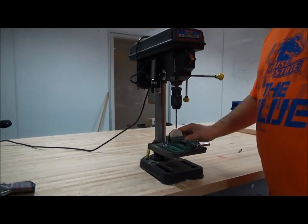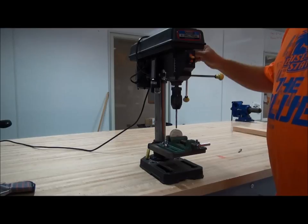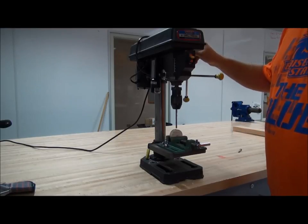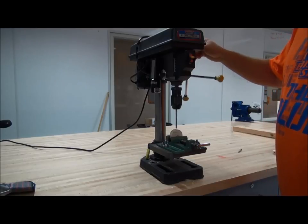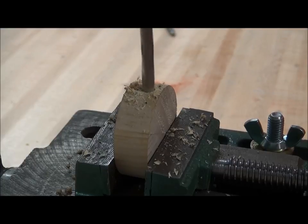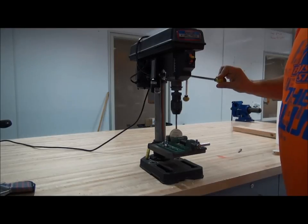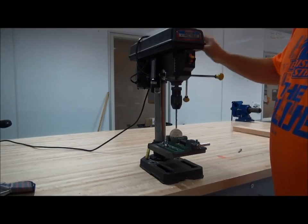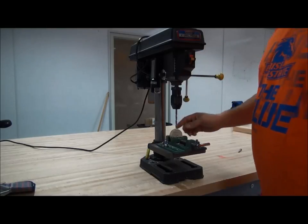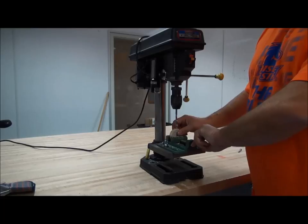Now that we've got our piece fixtured and ready to drill, we can go ahead and turn the drill press on. When we go to drill, we want to make sure that we don't force the bit because forcing the bit could cause it to shatter. We just want to turn the handle and apply nice even pressure. Once we've drilled to the depth that we want, raise the handle, shut the drill off, wait until the chuck stops spinning, and then we can go ahead and remove our work piece and get on with our project.